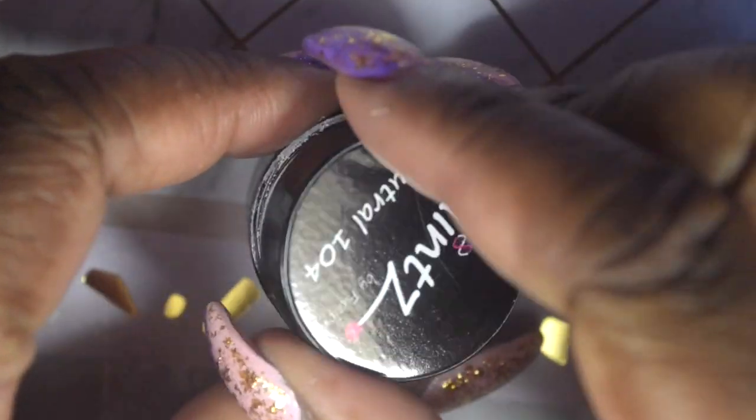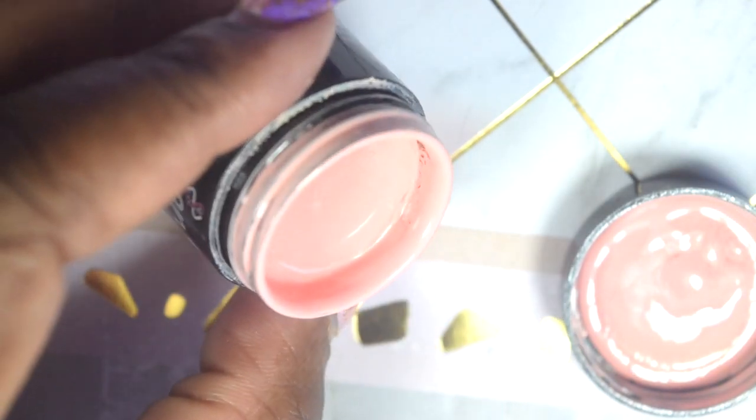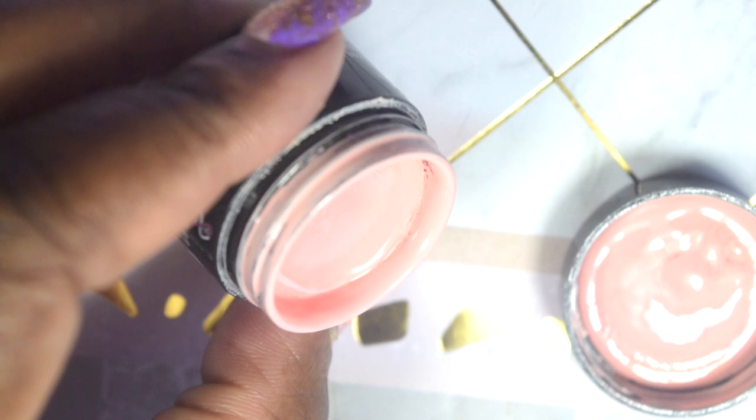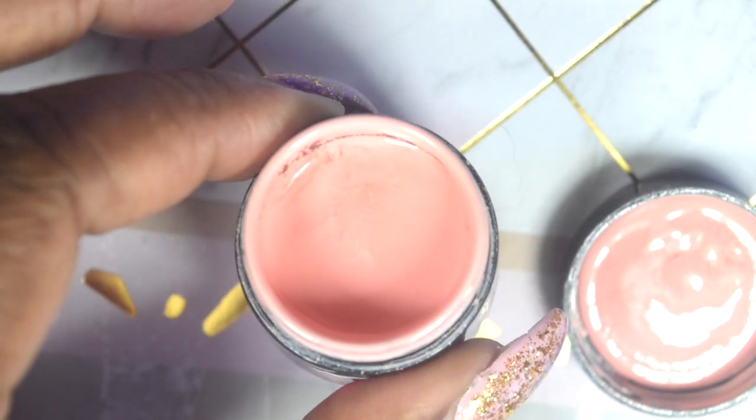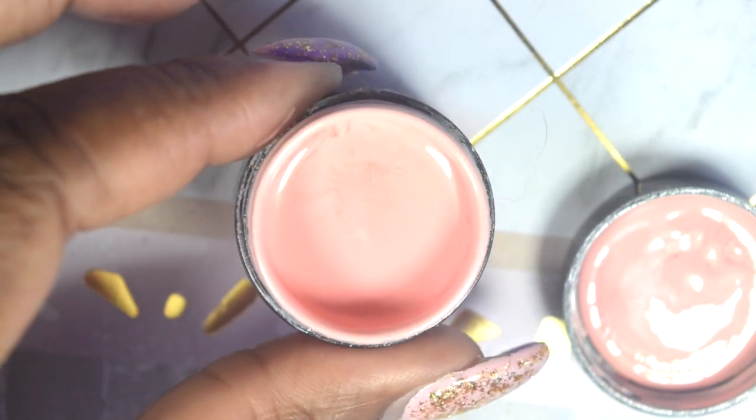This one I'm sharing now is Neutral 104. This is so pretty — it does have more of a peachy undertone to me. I'm not really a neutral person, but for some reason I'm really liking this one now that I'm seeing it in the jar, so we'll see how that goes.